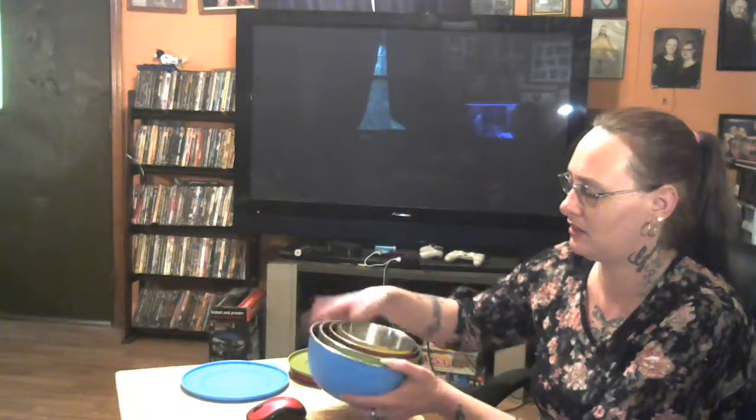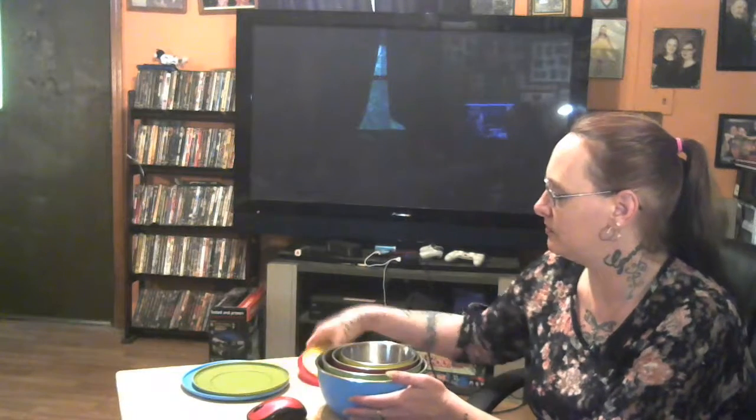They fit right inside of each other, which is great for small spaces when you need to make the most of the space you have. Our kitchen only has storage underneath our island, so all of our mixing bowls, pots, pans — everything has to fit in there. And this is perfect for that. They fit right inside, just like that.